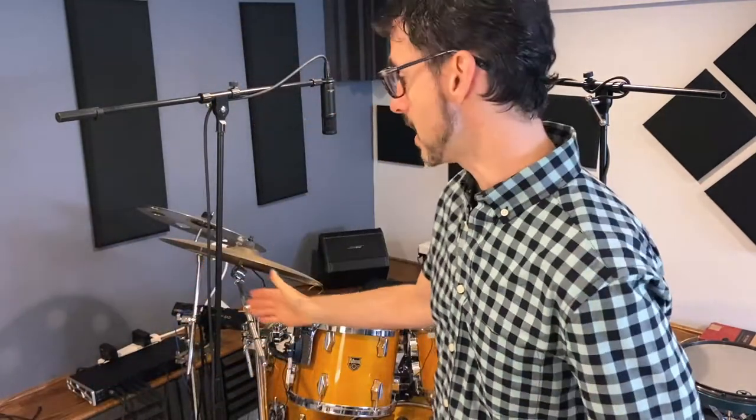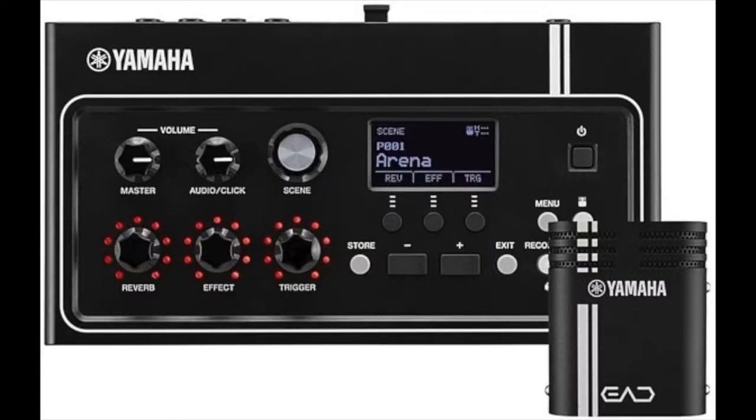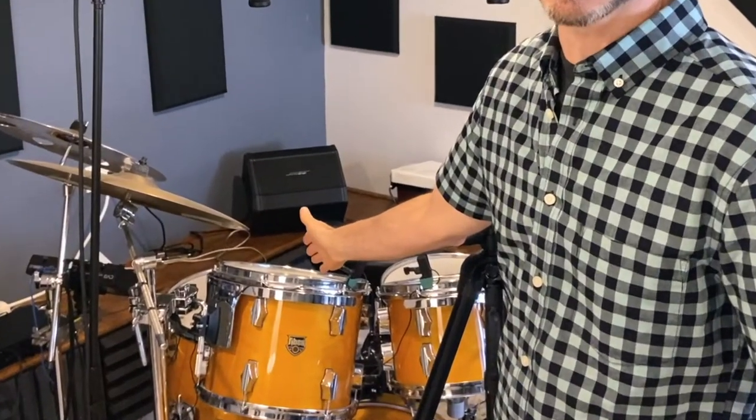David Orrmanor here. Today I'm going to be reviewing the Shure PGA-5 microphone kit and also contrasting it against my current setup, which is a Yamaha EAD-10 alongside some clip-on AKG microphones and some sterling overheads.